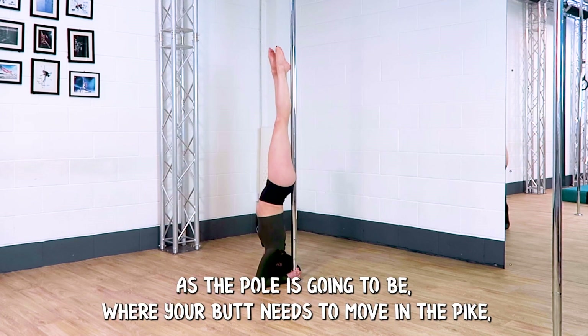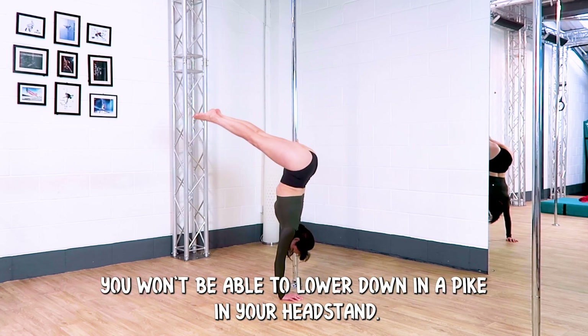As the pole is going to be where your butt needs to move in the pike, you won't be able to lower down in a pike in your headstand.